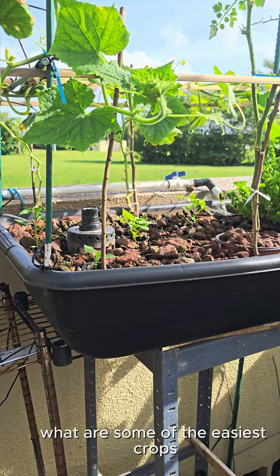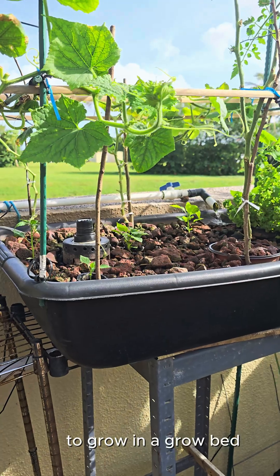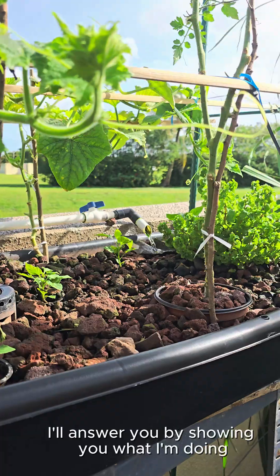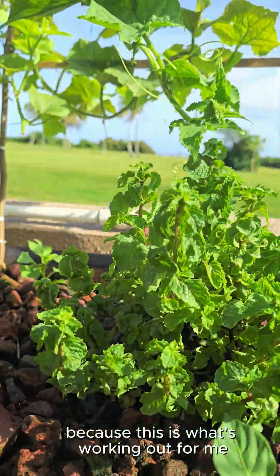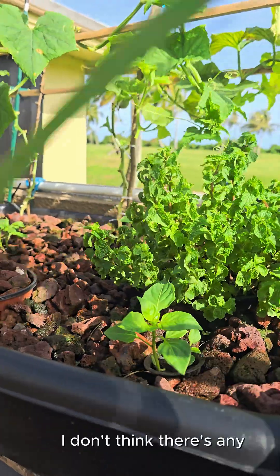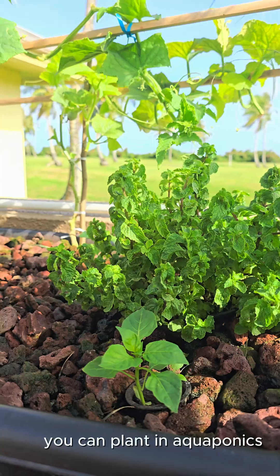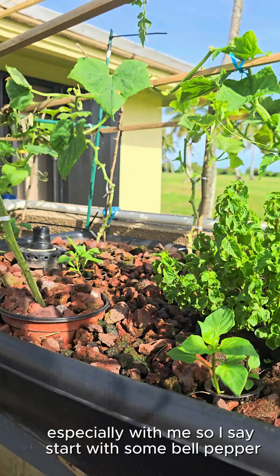If someone were to ask me what are some of the easiest crops to grow in a grow bed in an aquaponic setup, I'll answer you by showing you what I'm doing, because this is what's working out for me. I don't think there's any specific answer. There's a large selection of crops you can plant in aquaponics and most are just experiments, especially with me.